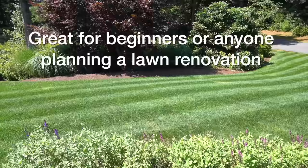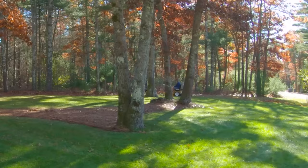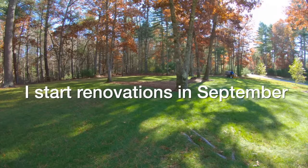The fall is the best time of year to do a lawn renovation because temperatures are cooler, you won't need as much water, and it's just an easier time to do it. Now you can do it in other times of the year, but I have found that doing it in the fall is going to give you the best results. Here in New England, I generally will start the first week of September, when temps start to drop a little bit and summer is pretty much winding down.